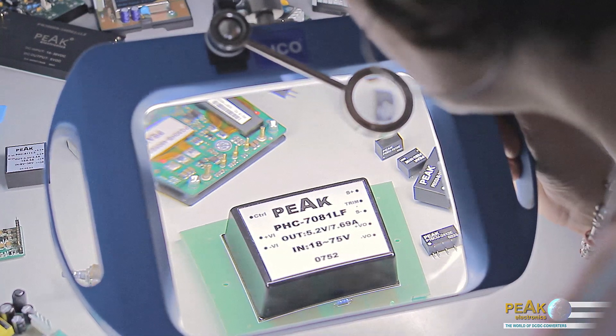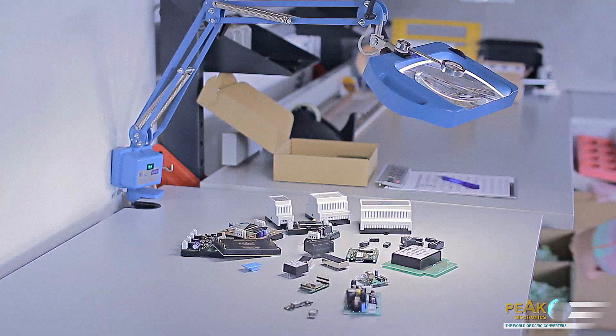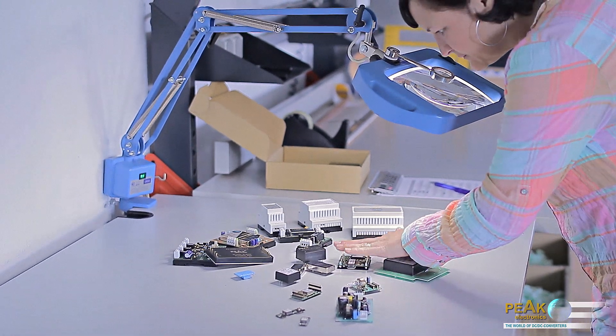Hello and welcome to the Peak Electronics booth. Peak Electronics is one of the leading manufacturers of DC-DC converters with a wide range of more than 20,000 standard types. This video is about selecting a DC-DC converter. In a few steps we explain the most important criteria to select the converter optimized for the application needs.